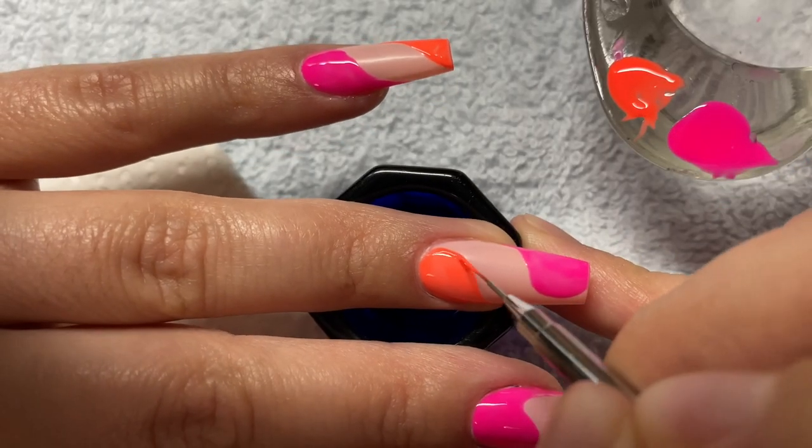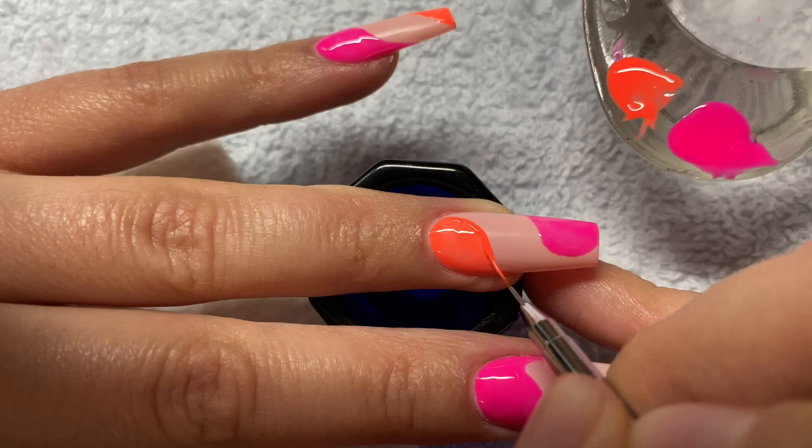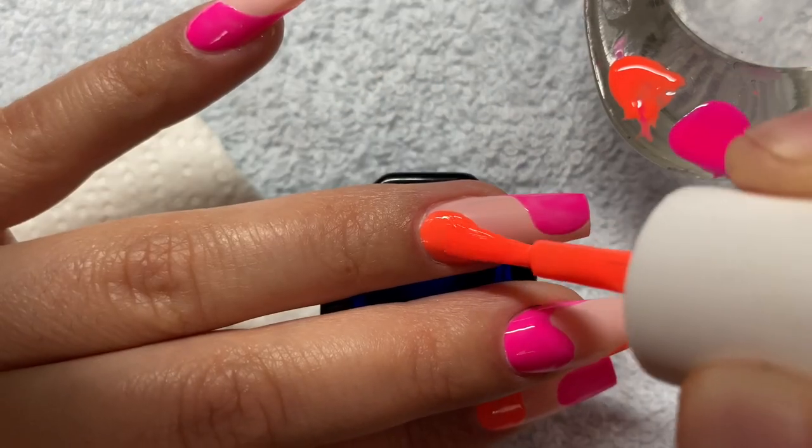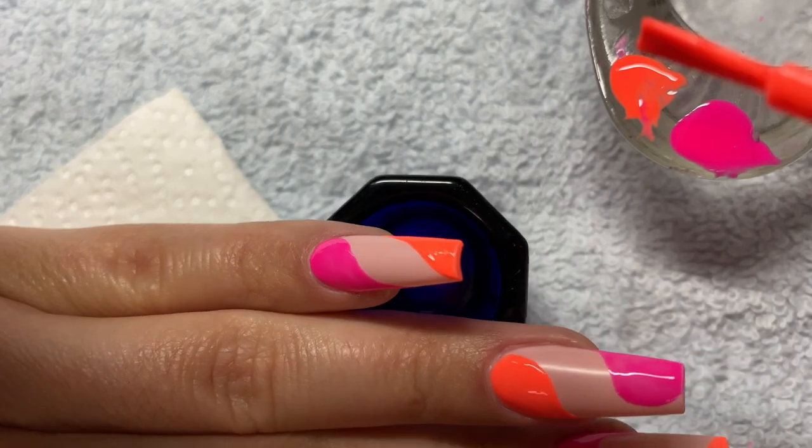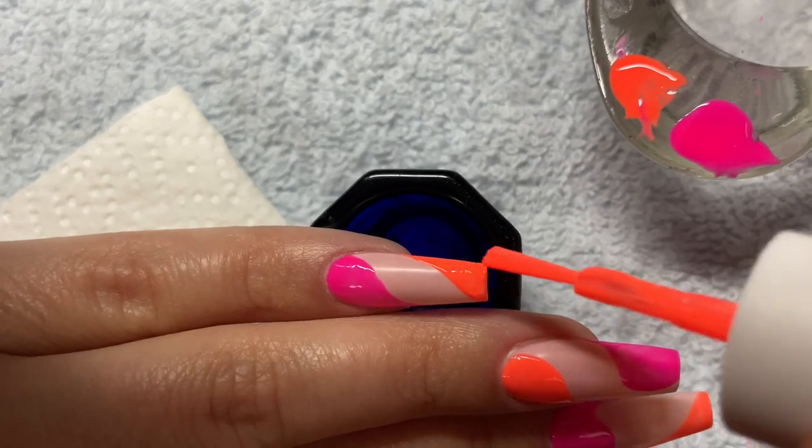Here I'm just going in with a second layer. It was really hard to get this color to stay on evenly — I probably should have put a little bit more product in the beginning. It's just kind of a thing with neon colors. If you use a darker color you probably won't have to do this.